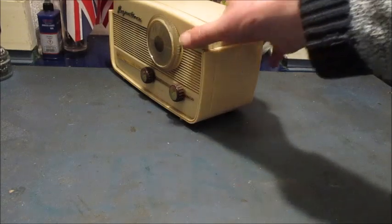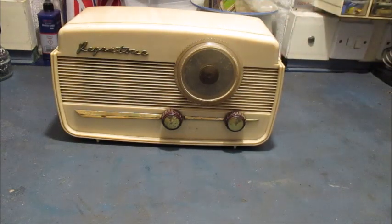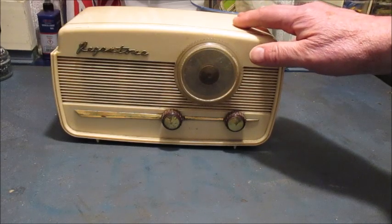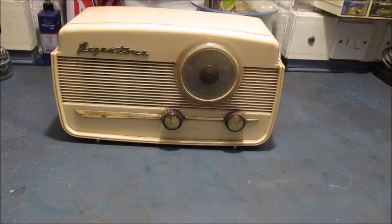Whenever I see this model of radio at steam fairs, autojumbles, vintage radio fairs, hamfests, swap meets and the likes, a generous 85% of them are beat up and more or less worth very little in monetary terms. When I bought this radio for a mere few quid, fair enough, I felt I'd picked up a bargain.